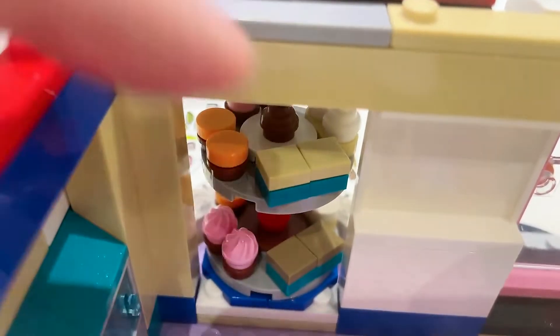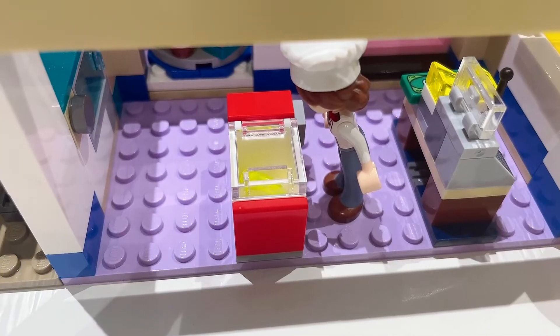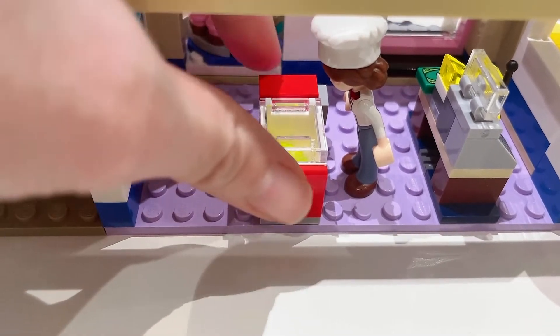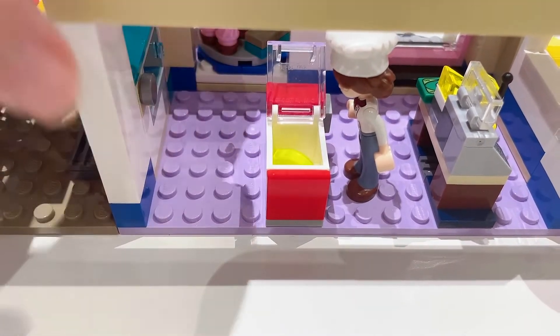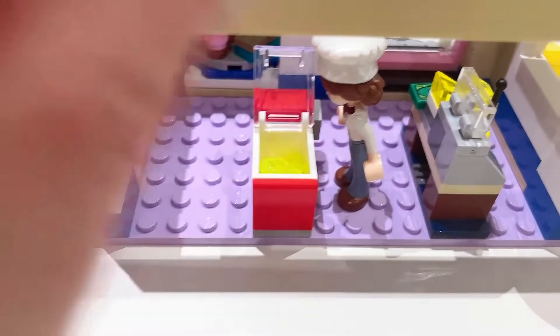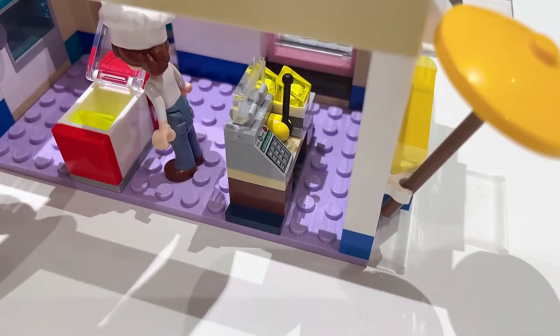A guest can presumably pick the sweet that they want to eat. On this side is an ice cream cooler-freezer — the top here opens up and you can get your little popsicle sticks from underneath. On this side is the cashier area with the cash register machine.